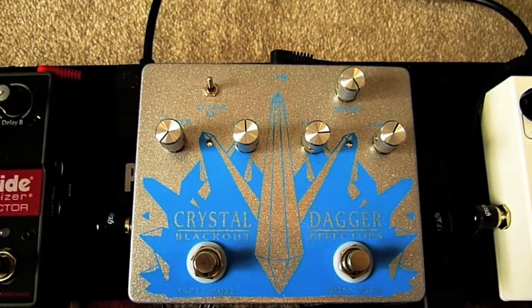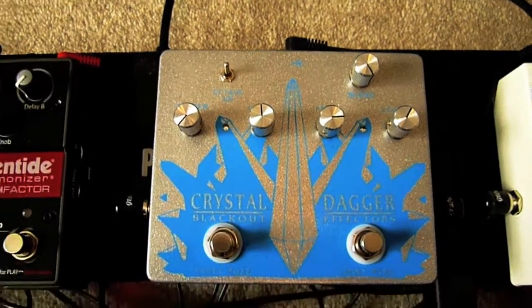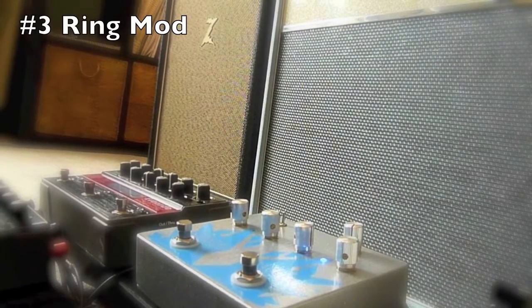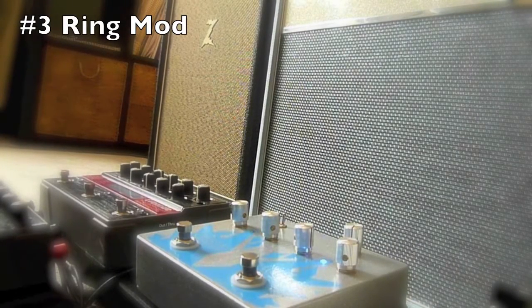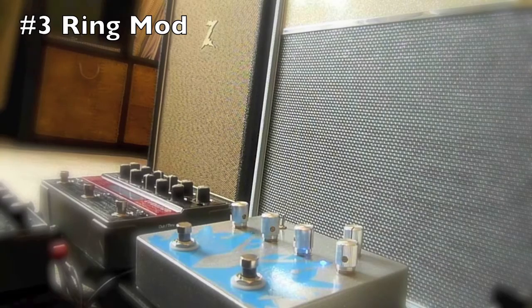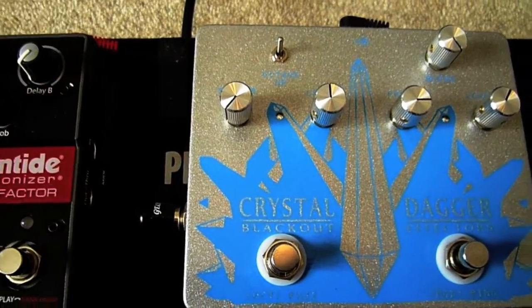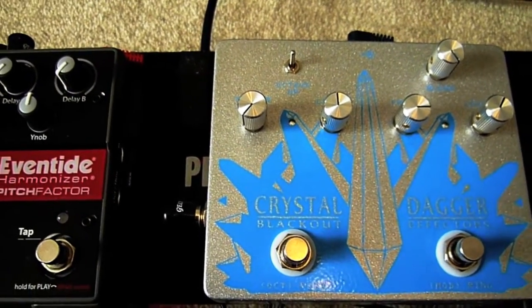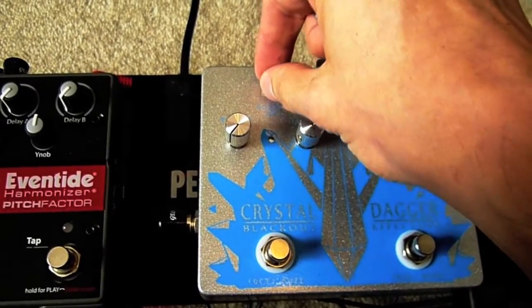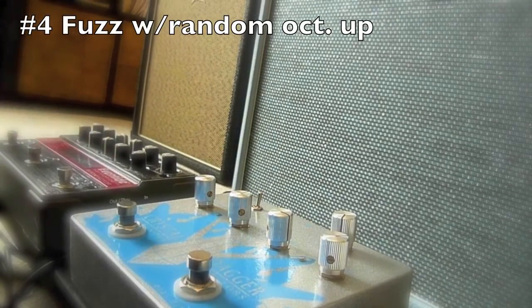The lovely people at Blackout Effectors have sent me this called Crystal Dagger. It does two different things. On the right-hand side, it has a ring modulator. I've got it tuned to a G note. It sounds kind of lo-fi and kind of neat. On the other side of the Crystal Dagger is just your standard Jimi Hendrix-style fuzz sort of sounding thing. However, it has this handy-dandy little switch here that gives you random octave generation. It's definitely the face melter for a reason.